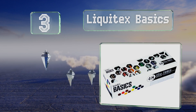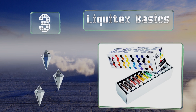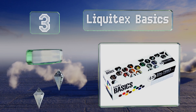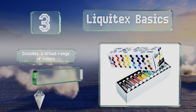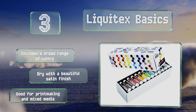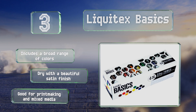Nearing the top of our list at number three, the Liquitex Basics comes as a generous 48-piece set, suitable for starting off your collection or for supplementing the serious artist's arsenal. It features 22 milliliter tubes that won't get depleted quite as quickly as the smaller ones found in many kits. It includes a broad range of colors that dry with a beautiful satin finish, and these are good for printmaking and mixed media.